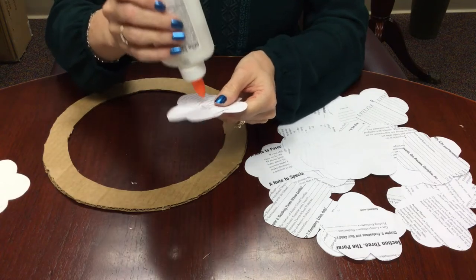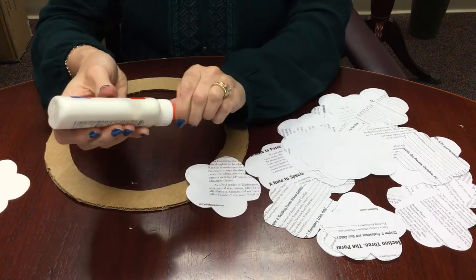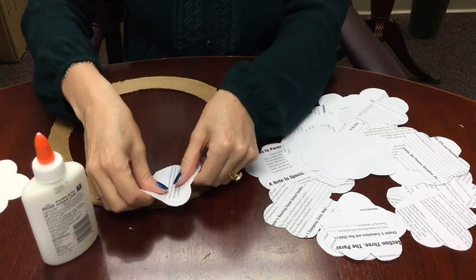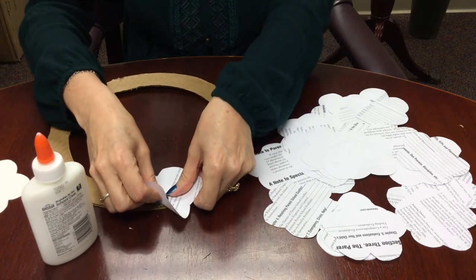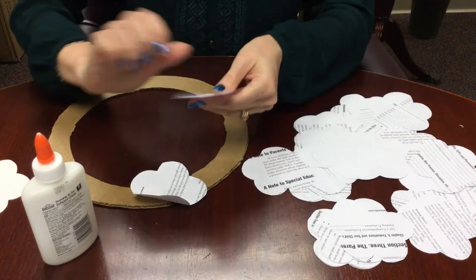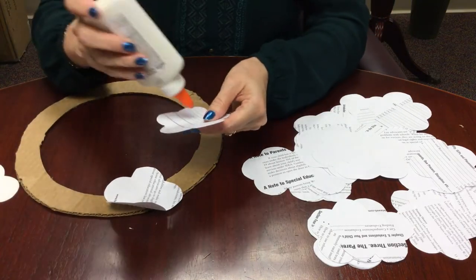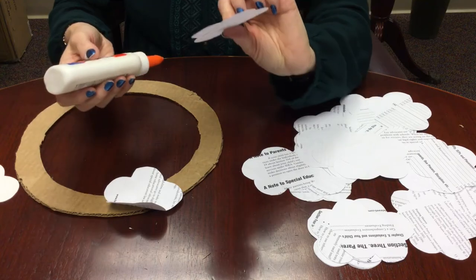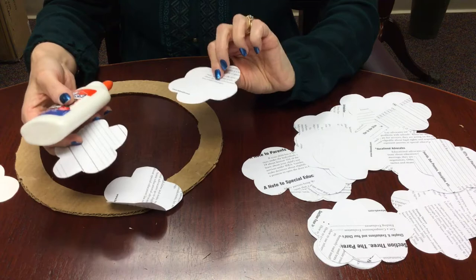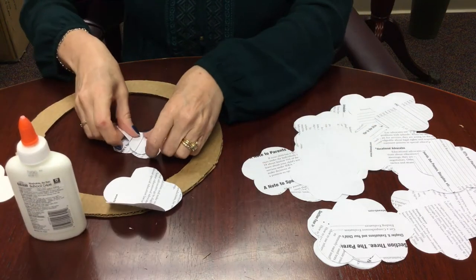You can put the glue either right on the flowers or directly on the frame. I kind of like to put it on the frame — I do a little bit of both actually — but I find that if I put the glue right on the frame, I can manipulate the flowers a little bit easier, kind of move them to the side. You can attach the flowers in the middle, you can do the petals on the side, whatever you want to do. There's also the option of putting a side up that's blank, or you can do mostly printed sides up, or a combination. Again, no wrong way to do this.